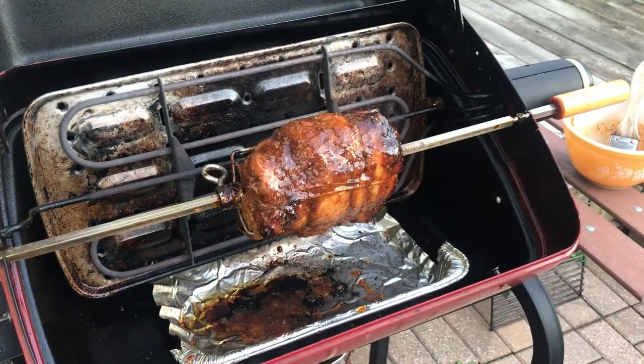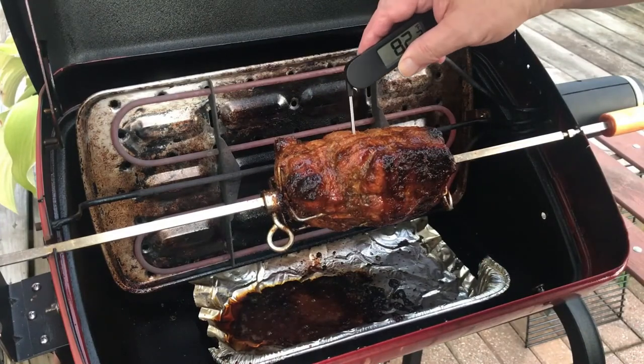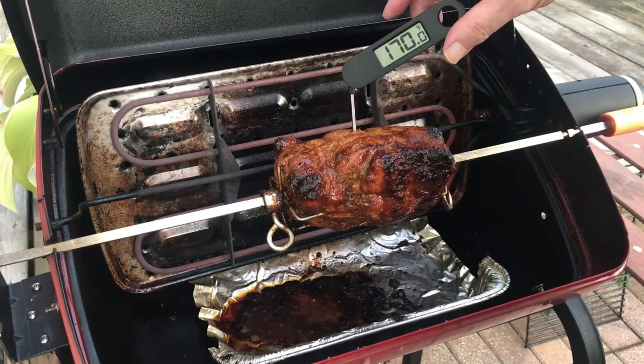At this point there's about 20 minutes of cooking time remaining. When cooking pork it is important to be certain that the internal temperature has reached a minimum of 145 degrees Fahrenheit, but I prefer above 165 degrees to ensure that no chance of uncooked portions remain.